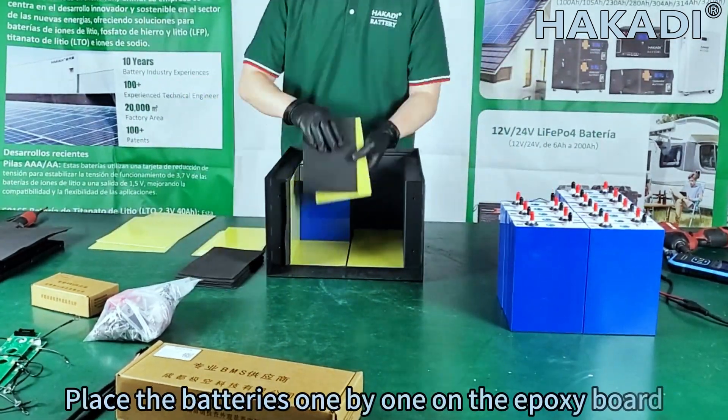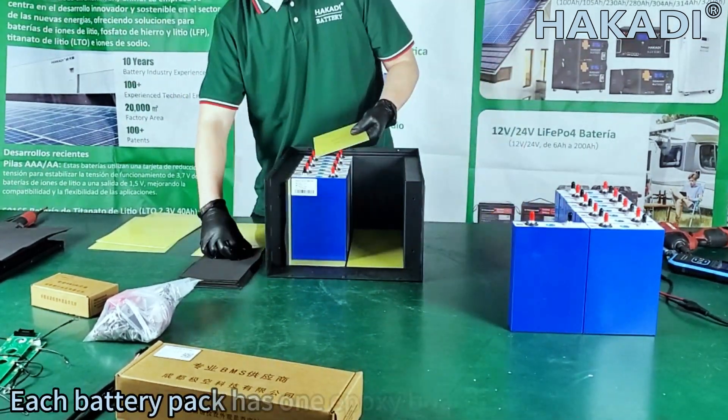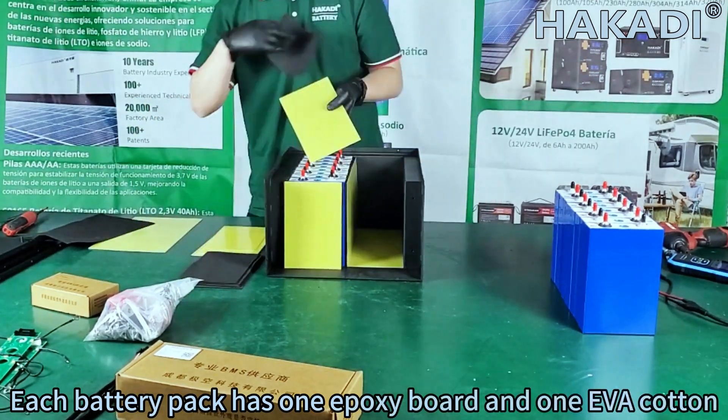Place the batteries one by one on the epoxy board. Each battery pack comes with one epoxy board, one EVA, and a cutter.